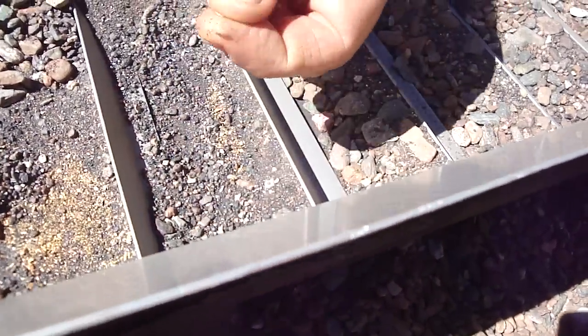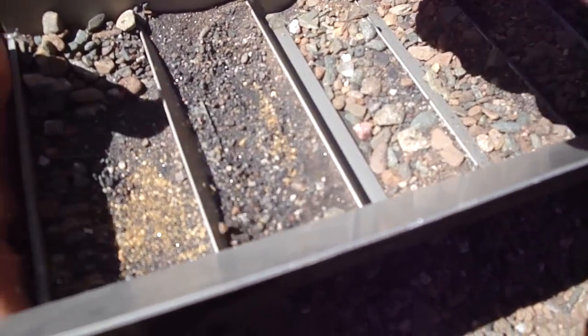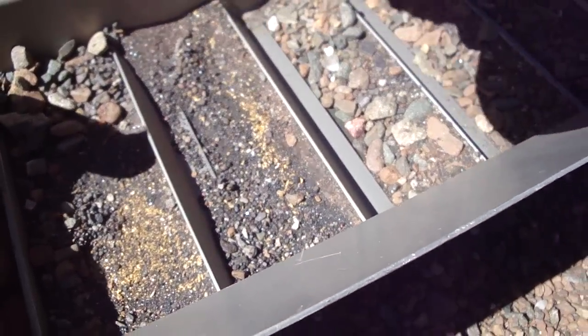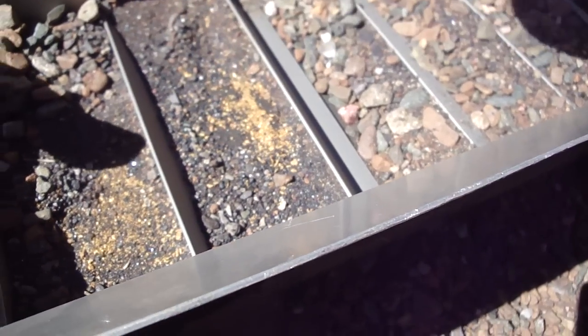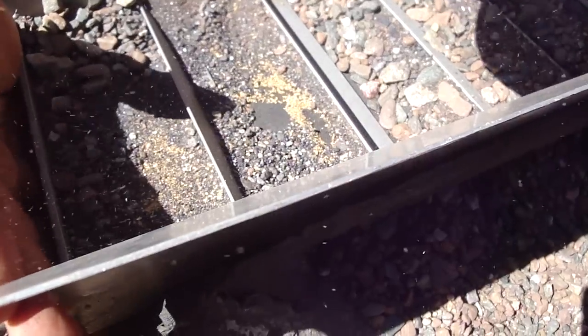Look at that nugget — look at this one. Cool, just a little guy. 265 buckets. Wow, look at that red one. Lots of red nuggets on this trip. Look at this, it's just so solid. Look at how much — there's so much gold in there.